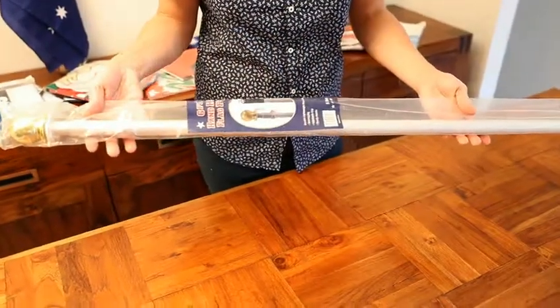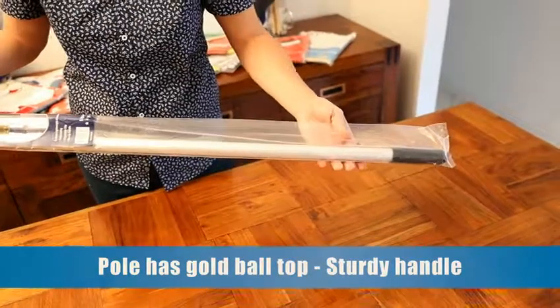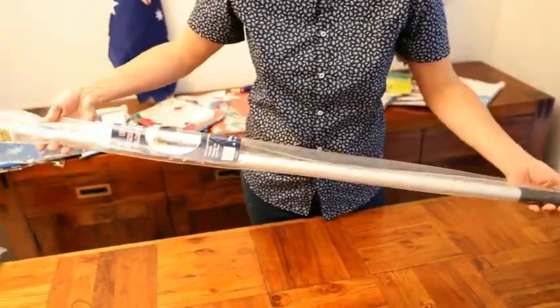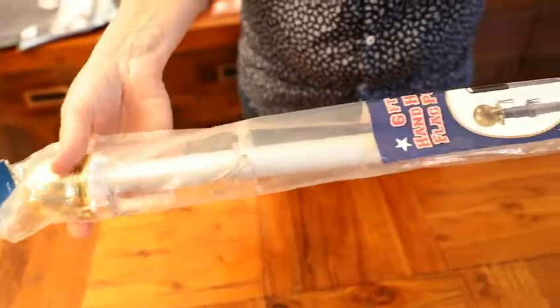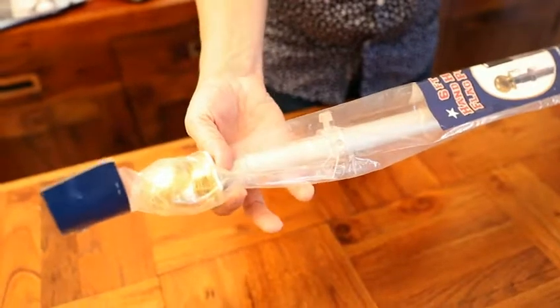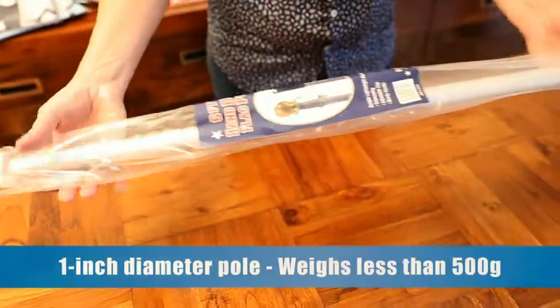This six foot aluminium handheld pole with gold ball top is created with a sturdy handle for an easy grip. The pole features an adjustable clip and telescopes from 3.8 to 6 feet to accommodate convertible flags of various sizes. Wave your flag proudly and comfortably with a one inch diameter pole weighing less than 500 grams.